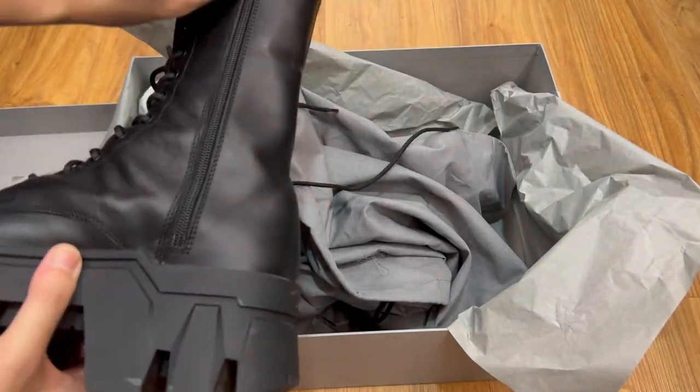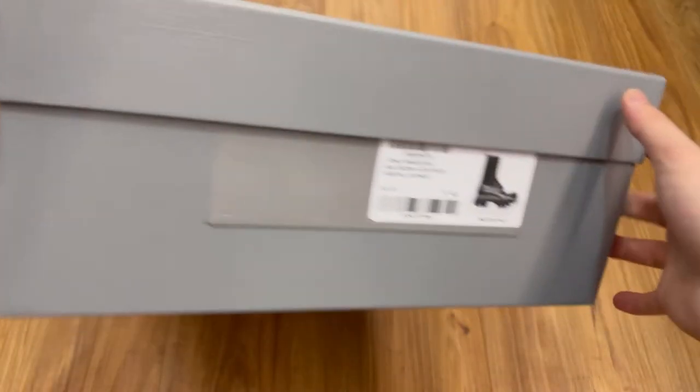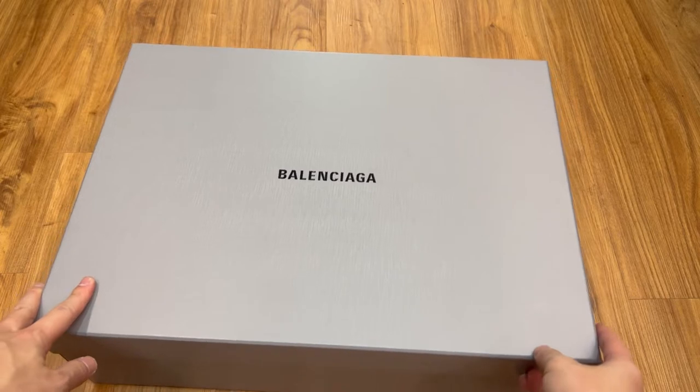The height is 28 cm and the comfort is pretty decent. As you can see here, there's the model, the size, and the code for the boots. Now let's get the box out of the way so we can move into the details of the boots.